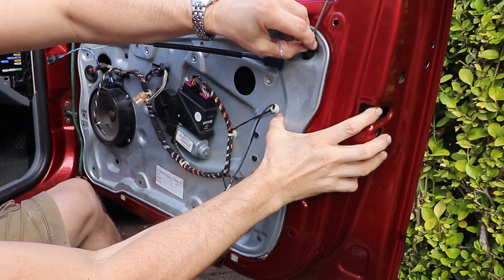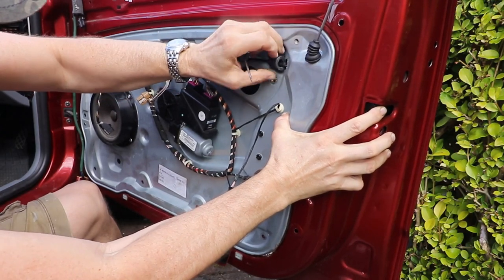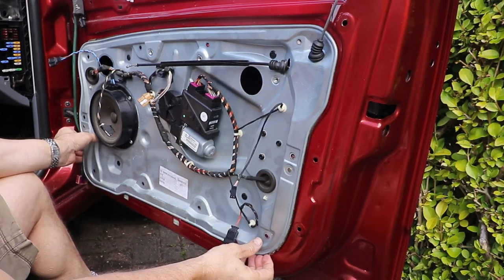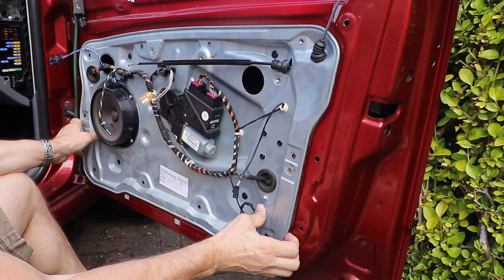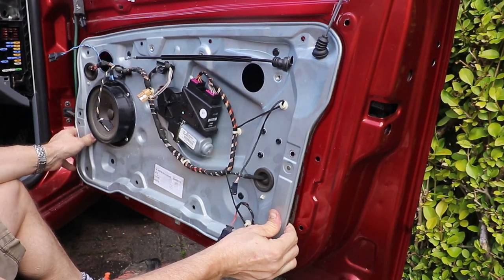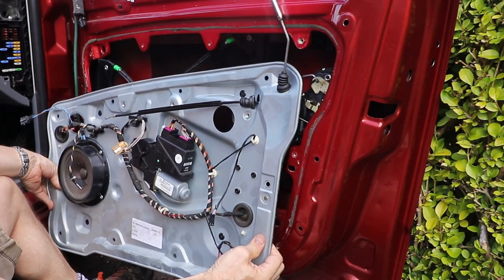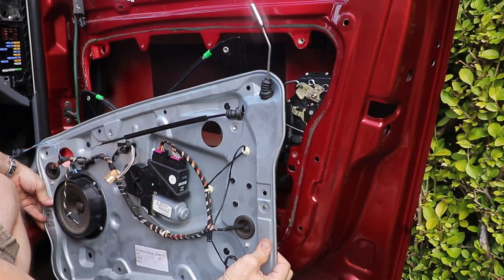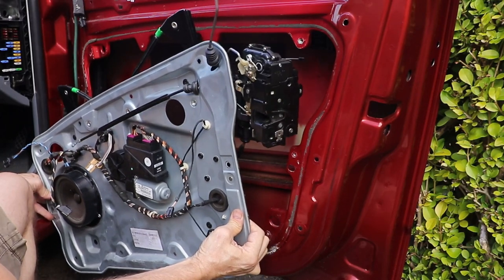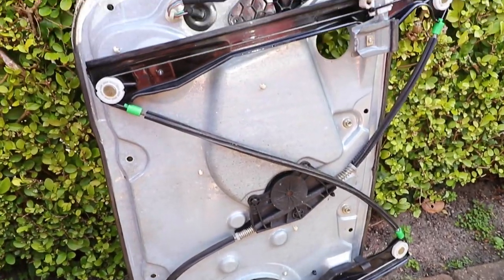Detach the rubber gaiters on the lock indicator and the catch cable. Then split the seam all the way around the carrier — you'll find it's just stuck there. Slowly but surely jiggle the carrier out of the door, together with the attached lock mechanism.